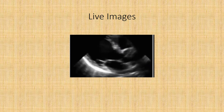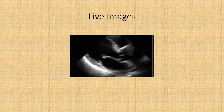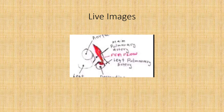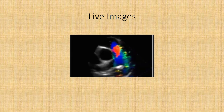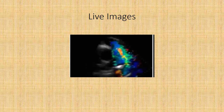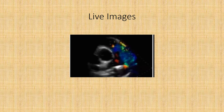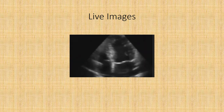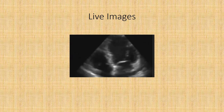Here are some live images of the PDA. This is a long axis view — in a lot of cases the left ventricle will be enlarged, and sometimes the left atrium too, from the PDA. And this is a drawing of a PDA in a short axis view, showing the turbulent flow — greens, yellows, blues, reds. This is actually an adult view, maybe just to show the size of the left atrium and left ventricle.